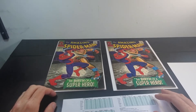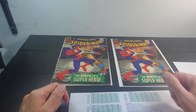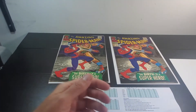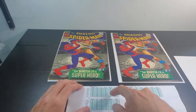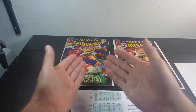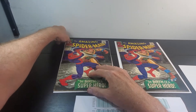Today we'll be grading Amazing Spider-Man number 42. I've got two copies of it — kind of a lower mid-grade copy and kind of an upper mid-grade, maybe even borderline high-grade copy here on the right. So I have my grading sheet ready for the book on the left and the book on the right. We'll go through these together, and if you're interested in learning more about this points-based grading system I came up with, just click the link in the description. We'll do these simultaneously and go through each area of the book one by one.